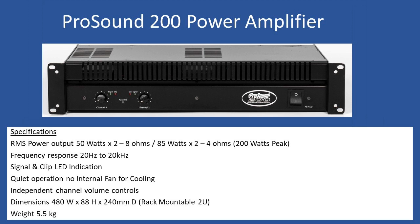Looking at the specifications, the RMS power output is 50 watts times 2 at 8 ohms. It can go up to 85 watts with 2 times 4 ohm speakers connected. This is due to the audio output IC design — dual TDA7294 audio output ICs — which are powerful, capable of up to 100 volts operation and delivering up to 100 watts.